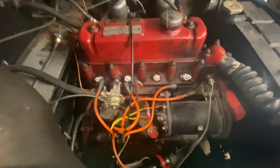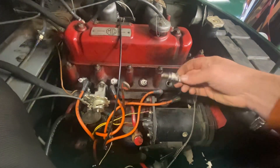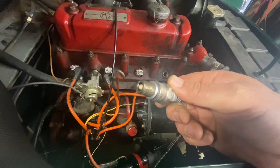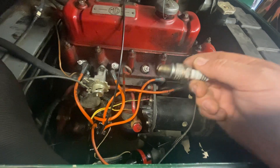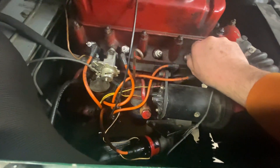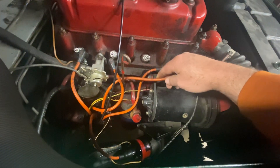It doesn't like to start and it hasn't been started a whole lot. I was just checking the spark plugs and they're all pretty clean — not fouled. It hasn't really been running very long, but probably long enough to foul them. The previous owner didn't really check the spark plug gaps or clean the points. I should check these wires to see if they're any good. They're pretty stiff, so I don't know if that means they're old or if that's just how they are.